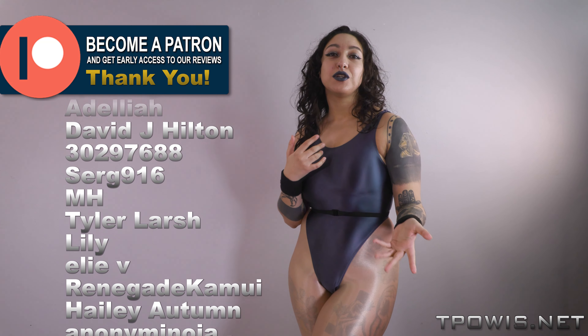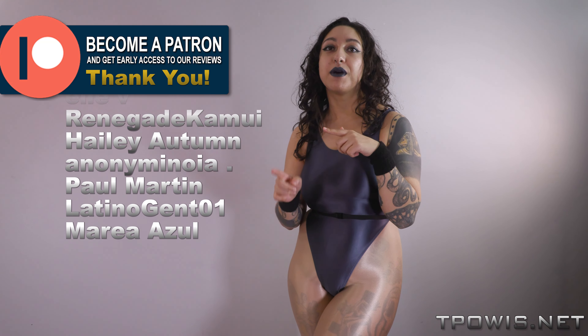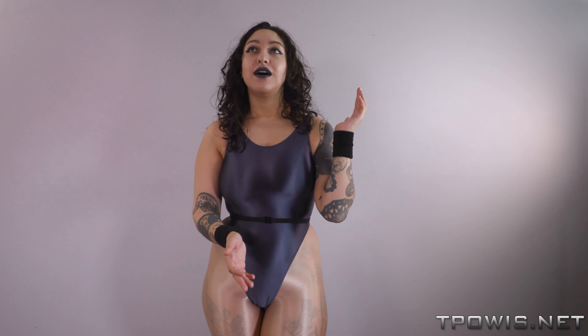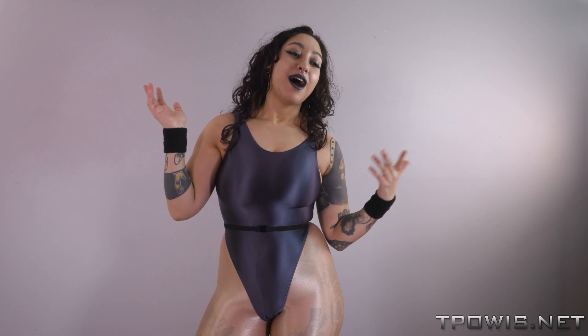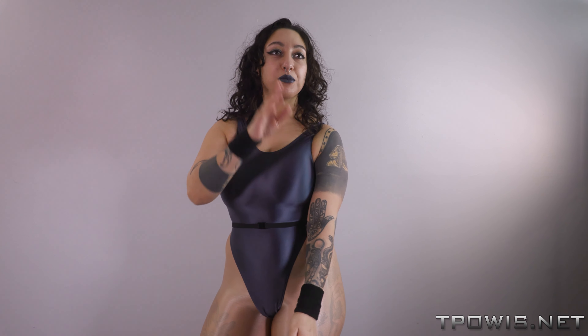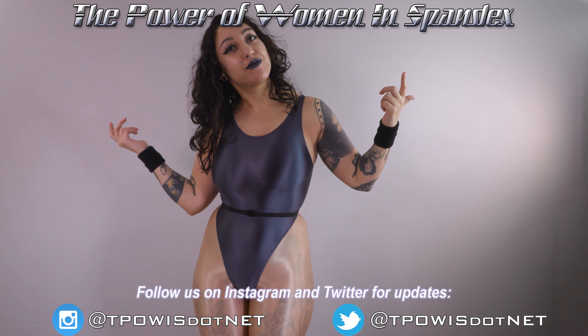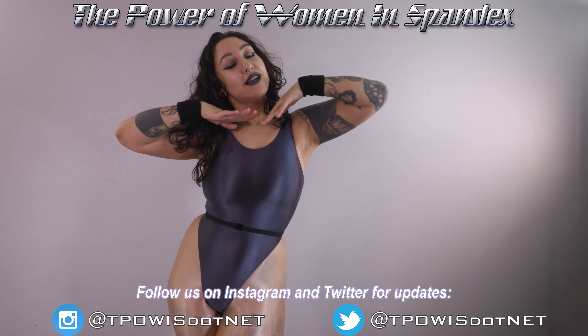If you're watching this on YouTube, thank you so much. Like, comment, subscribe. If you are on any social medias, we are on them all — Instagram, YouTube, Facebook, Twitter, probably other stuff too. Become a Patreon subscriber, watch the whole video, all of that stuff. Thank you so much for watching. I'm Sammy Voodoo with The Power of Women in Spandex, and I hope you have a shiny day.